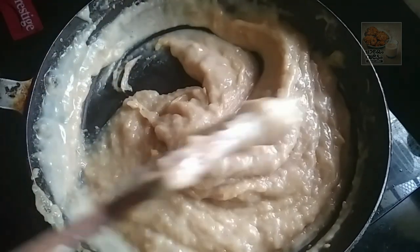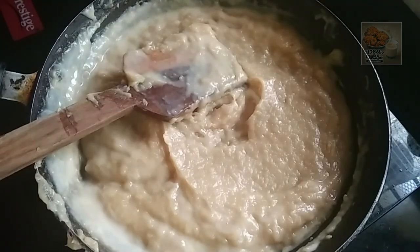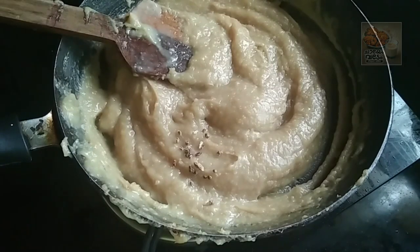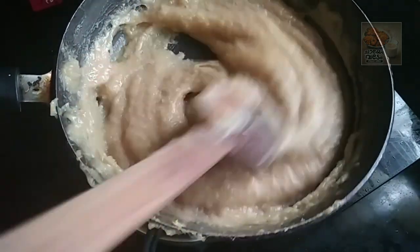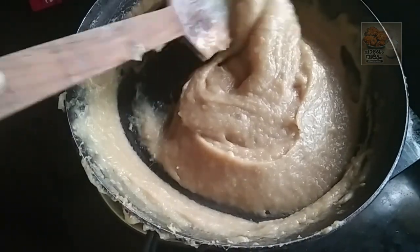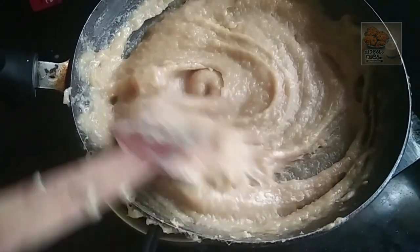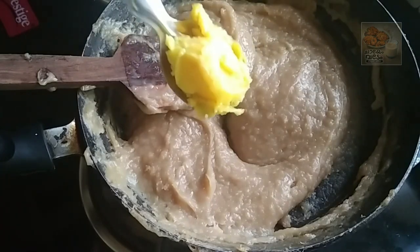We will add a flavor to this. We will add 4-5 slices of syrup. We will mix it in 2 tablespoons.